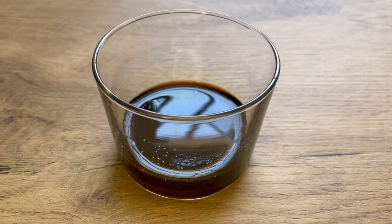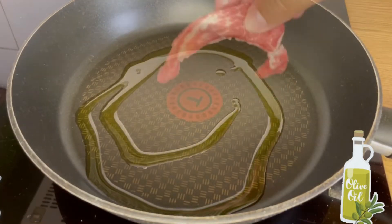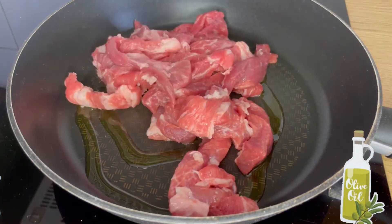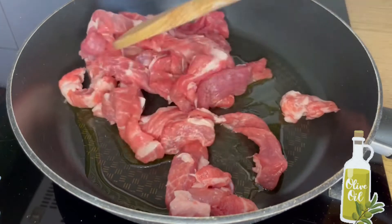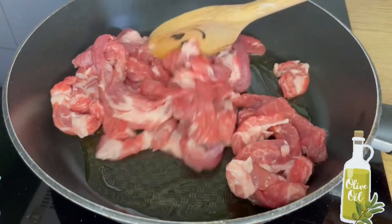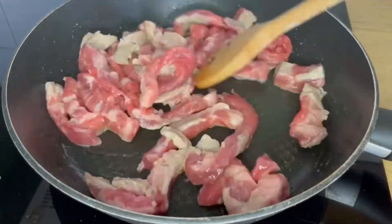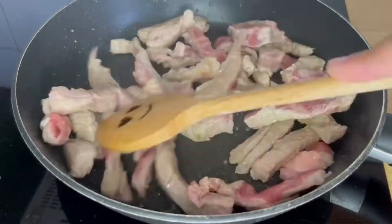We will reserve the sauce for later. In a pan, we are going to add some olive oil and the presa iberica cut into strips. The presa iberica is a part of the pork — you have all the details at the description box. Now we are going to brown it a little bit; we don't need to cook it all the way, just seal it.